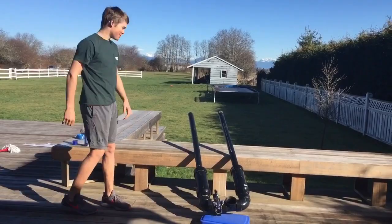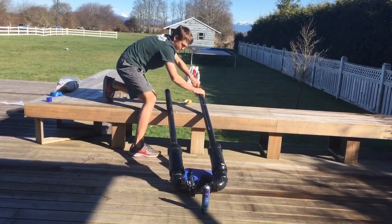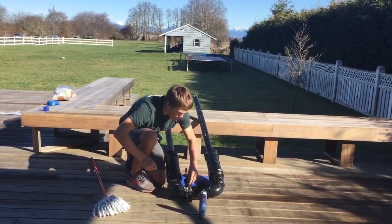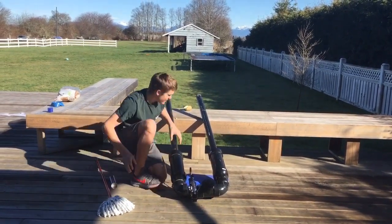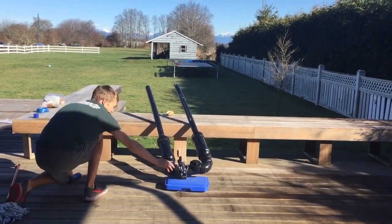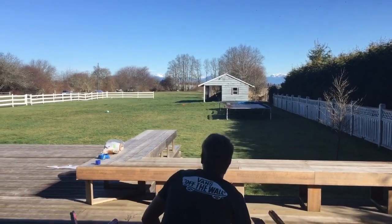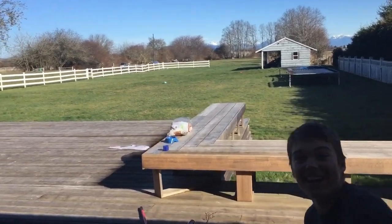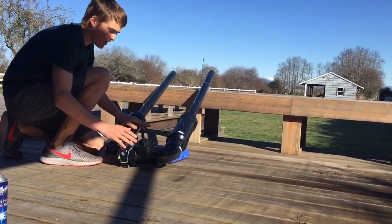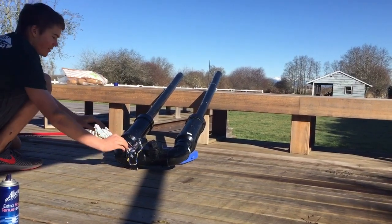Now I'm going to test-fire my double barrel potato cannon. Opening the valve, selecting both barrels, setting up the trajectory — three, two, one. I designed this cannon to shoot two at a time or just one at a time. Now I'll close the valve and switch to just the right barrel — three, two, one. There we go. Then switch it to just the left barrel — three, two, one.